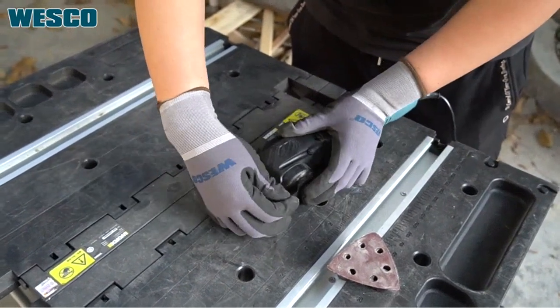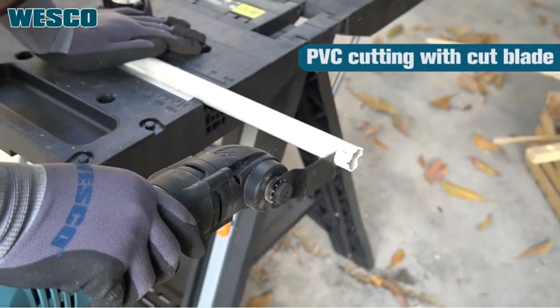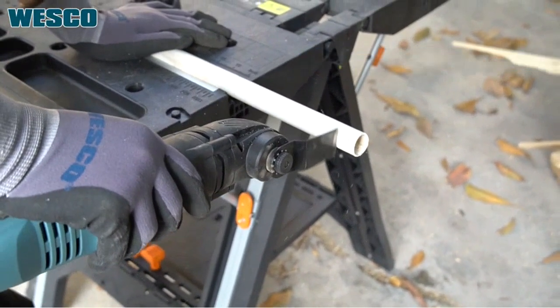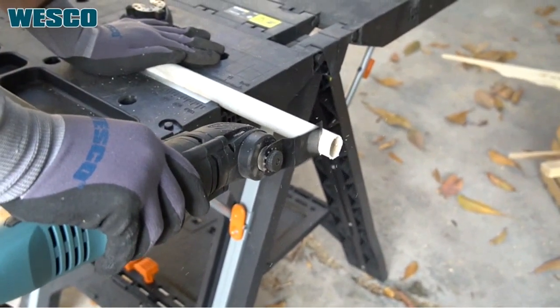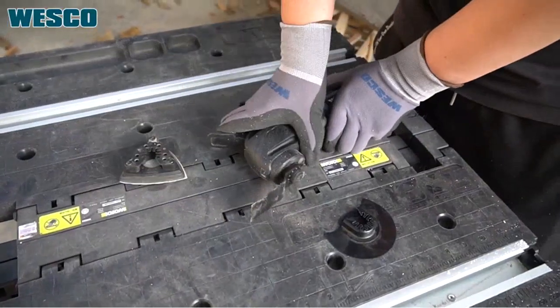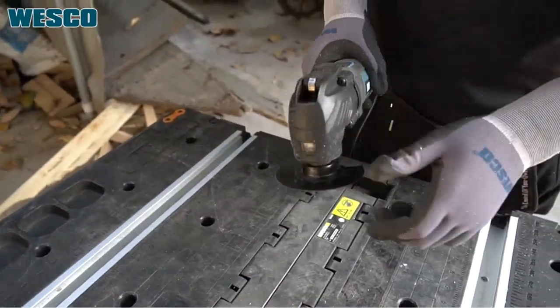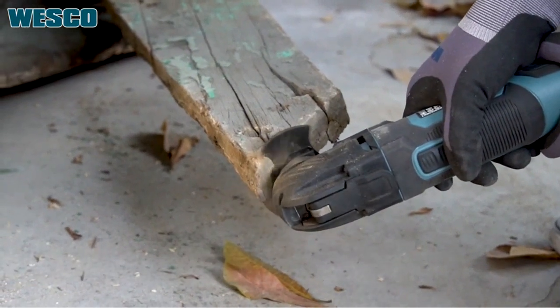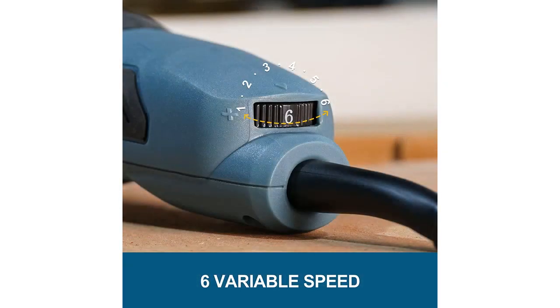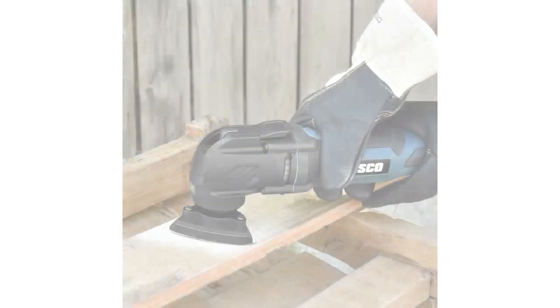Es una muy buena inversión; el producto es muy funcional y se adapta a todas las tareas. Es muy rápido en su operación, y se puede utilizar para todo tipo de trabajo. La precisión de corte que se puede lograr es increíble, y el tamaño de la herramienta es perfecto para todo tipo de personas. La herramienta está bastante bien protegida, así que no tendrás que preocuparte por su seguridad. La caja en la que se envía es perfecta, así que no tardarás en tenerlo en tu hogar.